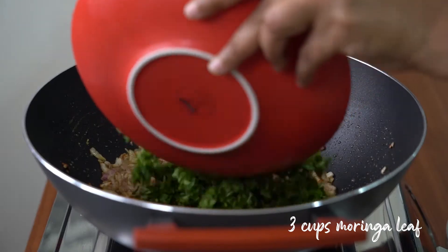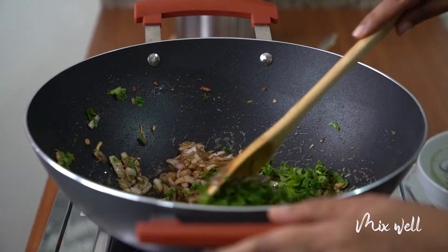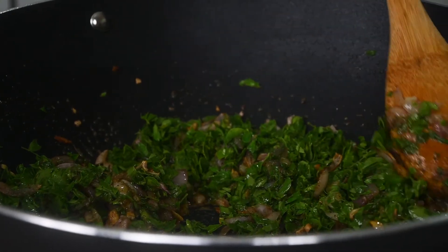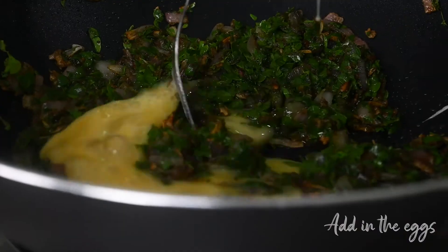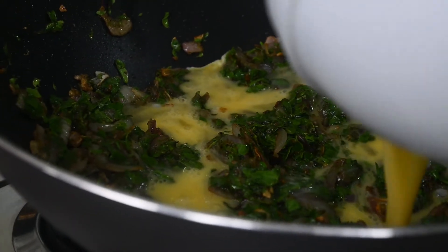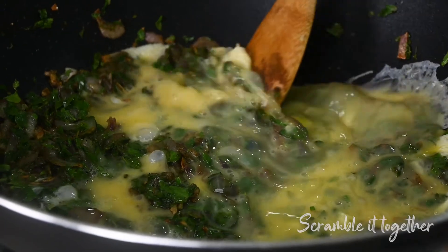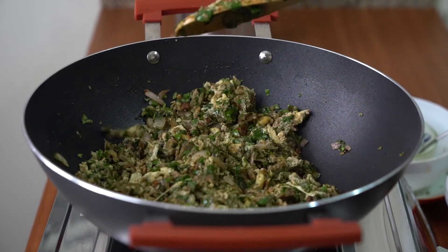Add in the murungae leaf. It's going very well. Now I'm ready to put in the eggs. Let's crumble them together. Now it's ready to serve.